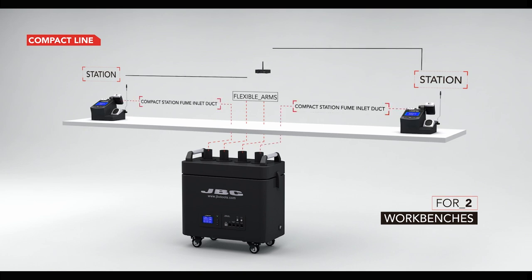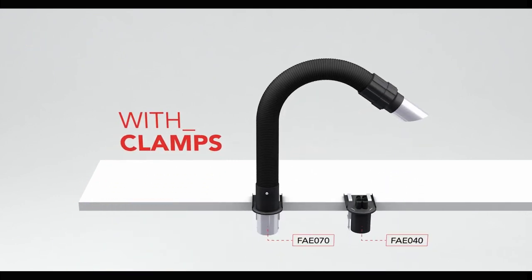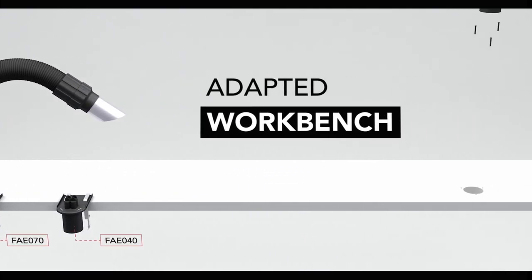You will also need one QSC to hook up more than two compact stations at the same time, enabling a wealth of combinations. If you have an adapted workbench with a hole drilled into it, you can opt for the flexible arms and accessories for stand aspiration designed for this.